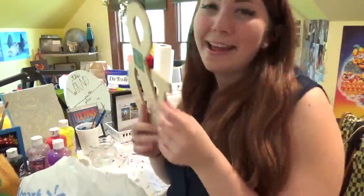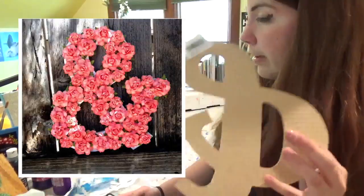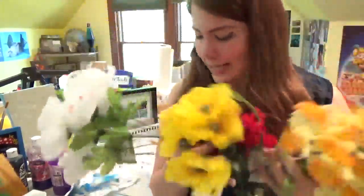So I went to Walmart before this and I got a couple of supplies, and one of them is this ampersand - appersand. And I saw this picture of where they put flowers on a wooden letter thing, and I have a lot of flowers. Look at this - I have all these flowers and I just need them for projects. So let's flower some hot glue onto this wooden letter.